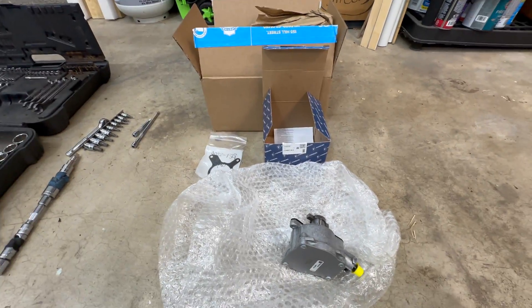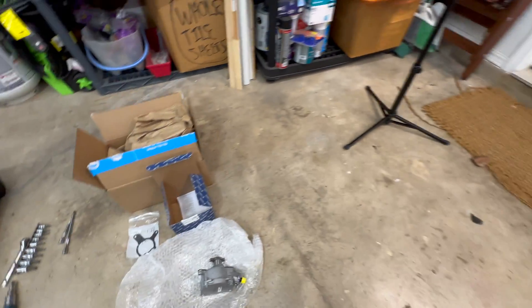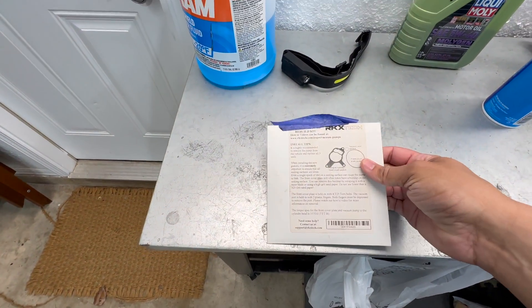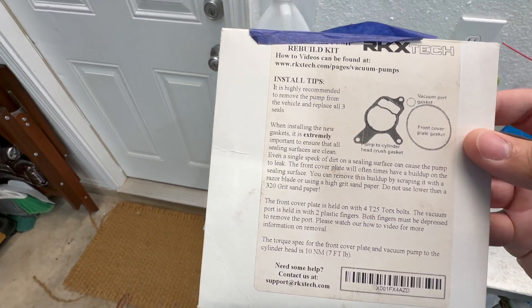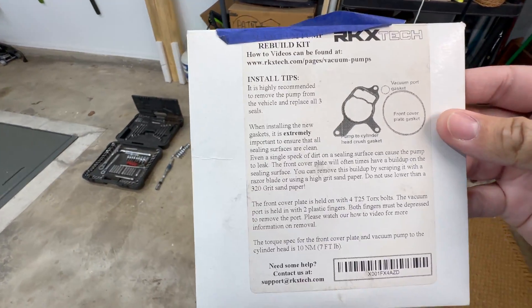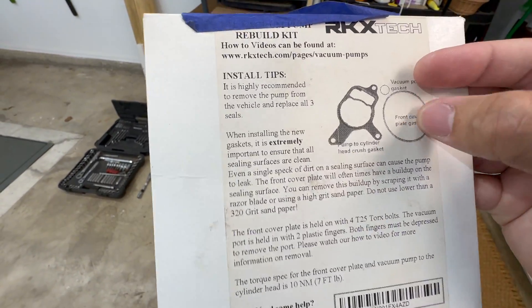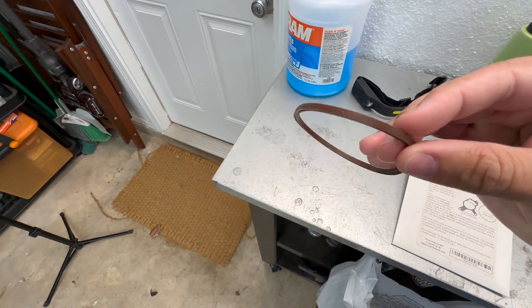Back in 2018 I bought this RKX Tech vacuum pump reseal kit and forgot that I had it. So before installing the new vacuum pump, I want to try to reseal the existing one. About 90% of the oil that leaks out of a vacuum pump when it goes bad comes from the big gasket here.